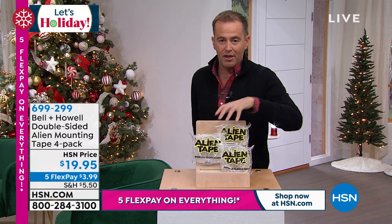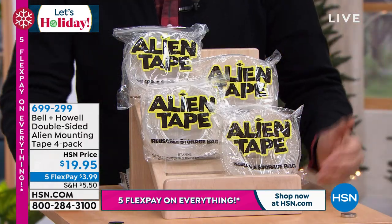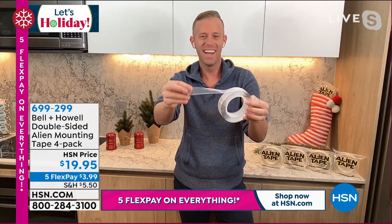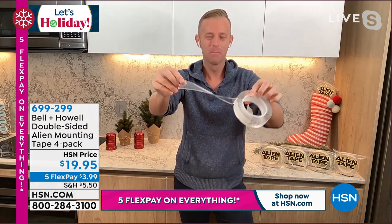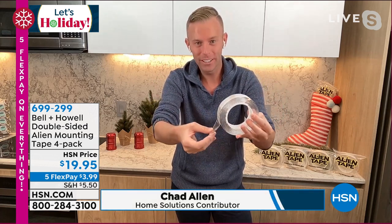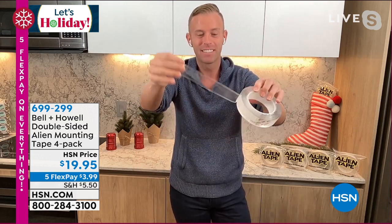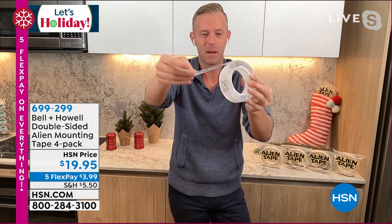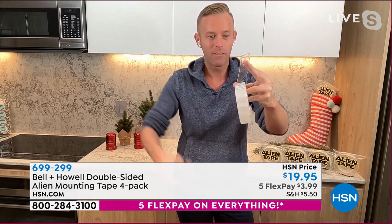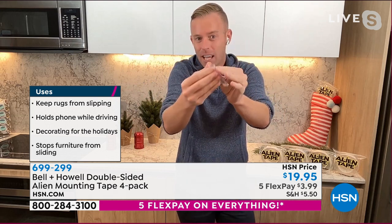In the real world you normally get a three-piece set. We're doing a four-piece set and each roll is longer than normal — $20. Chad Allen joins us. There's no residue, nothing really sticky left behind because it's hundreds of thousands of little suction cups. How do you use it? Just like any other double-sided tape. Take a little bit, use scissors, peel off the protective backing. The backing is not there because anything's harmful — it's just very sticky.